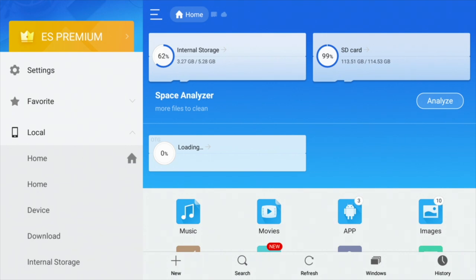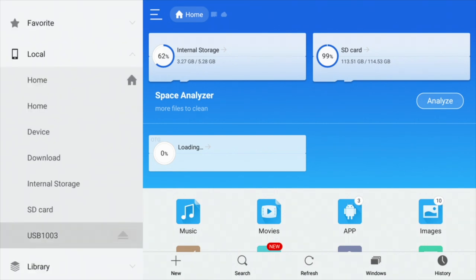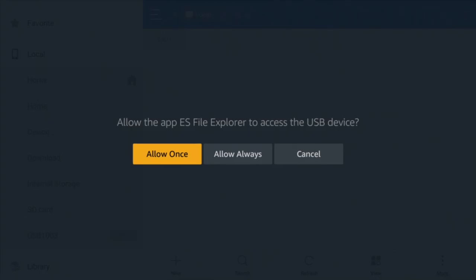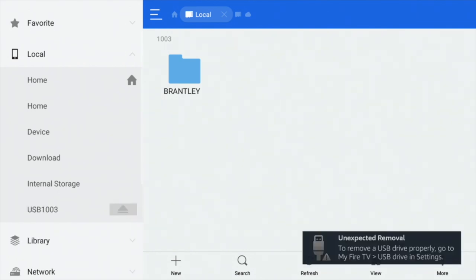So how do we access the stuff that we've got on our SD card? We go along to the left, navigate down here and we're looking for some sort of USB. There we go — USB 1003, mine's called. We just highlight that and click on it, then click on open. You only have to do this once — just say 'allow always'. Just ignore that unexpected removal message.